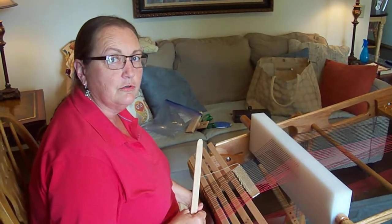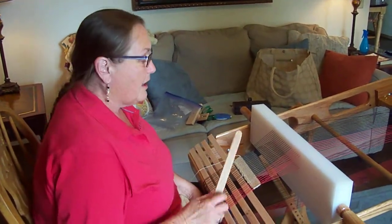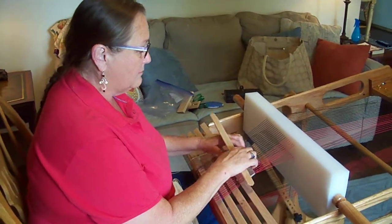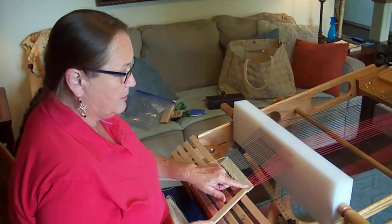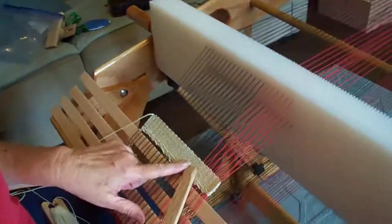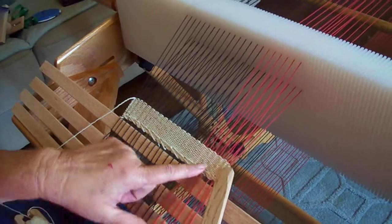I want to show you how to do a warp float. I've got two different colors of warp thread on here and it makes a little bit of difference in my plain weave because you can see a little bit of the black going through and then a little bit of the red going through.